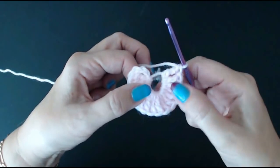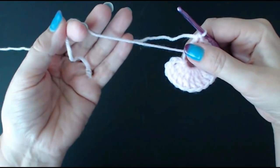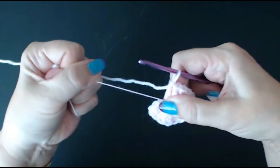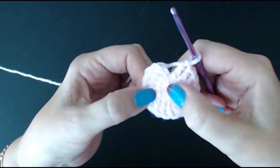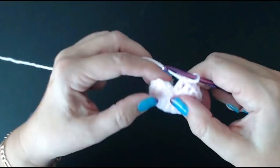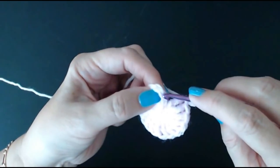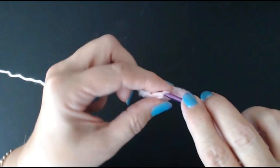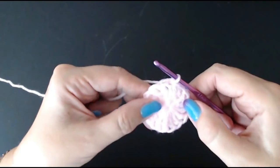I've got my 16 double trebles inside my circle. Now I'm going to pull the tail end of my little circle and tighten the middle. Give it a good pull — and that is why I like the magic circle, because you've got no hole in the middle. We'll stitch the tail in later. Now you're going to slip stitch to join this round to the fourth stitch in that chain of four we did, and that completes the round.